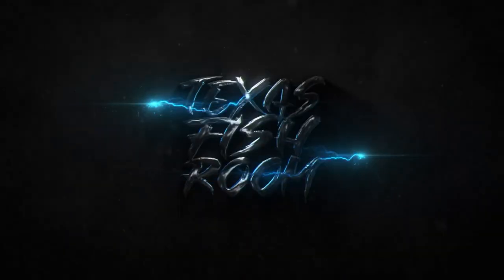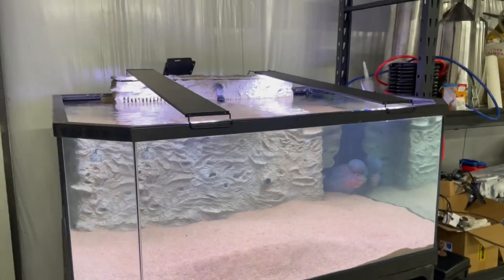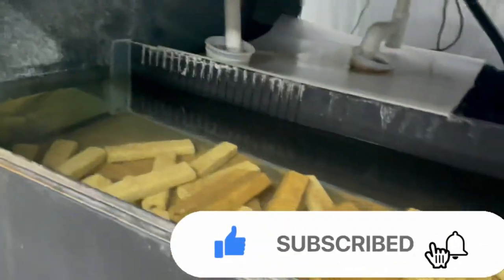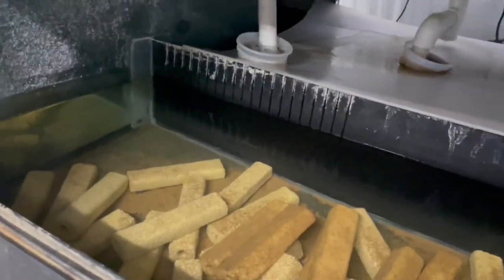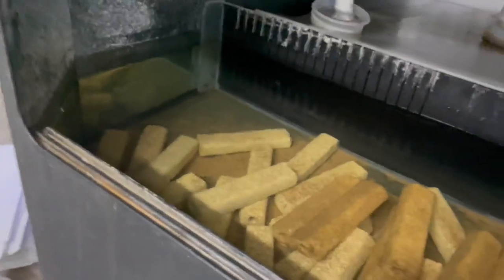What up y'all, it's Jeff Wilson here at the Texas Fish Room. On one of my tanks I'm actually having a little bit of a problem. As we come over here to the flower horn aquarium and down to the sump, I do have my filter socks and stuff, but I don't have good flow in here. I'd like it to be a little bit better. Let me show you how I'm going to fix this.